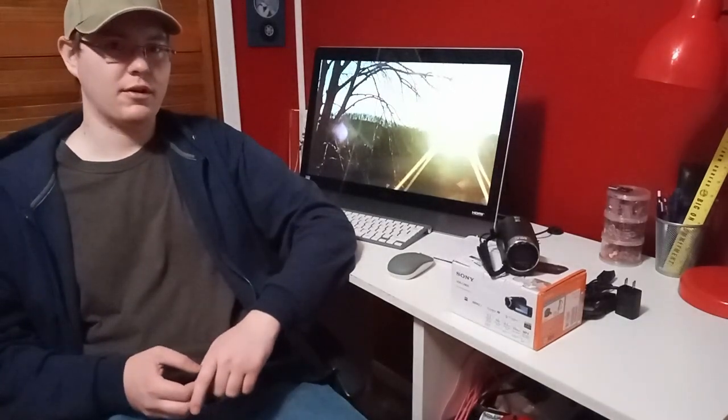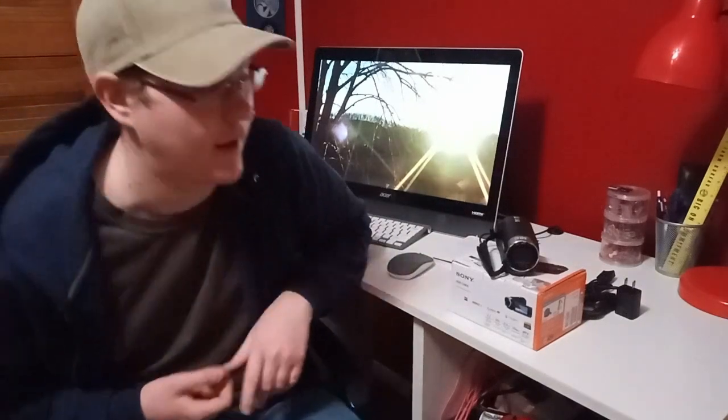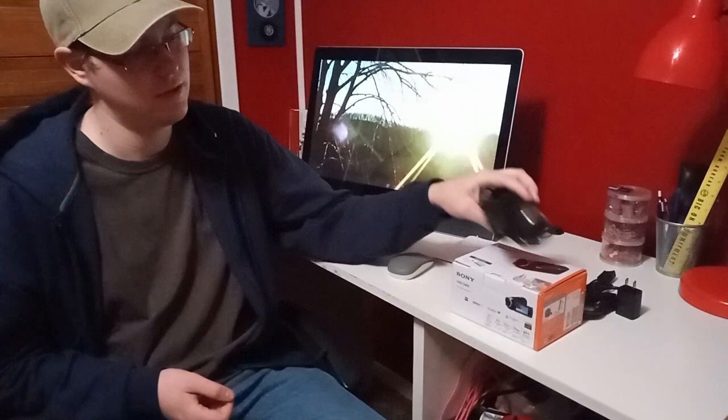I was able to get that product returned. It wasn't shipped by Amazon — it was the seller that sold and shipped it, just being sold on Amazon. But you've got to watch out for these. This is my new one, an actual legitimate Sony camcorder. I'm going to tell you there were some things I noticed when I had the gray market one in my hands that were pretty good indicators the sale wasn't legit.